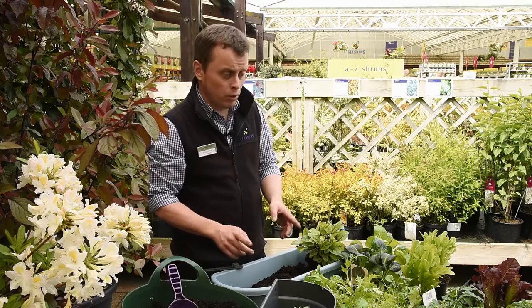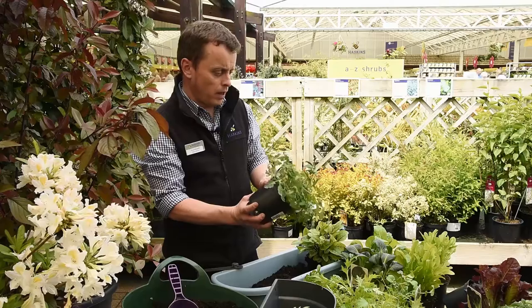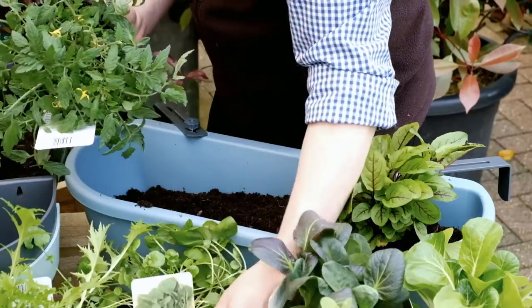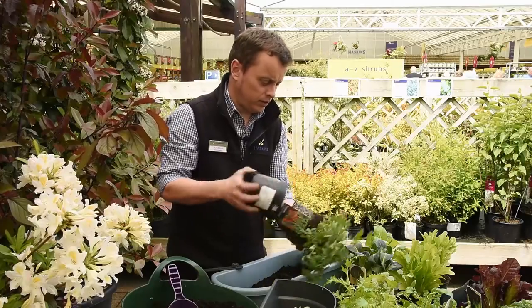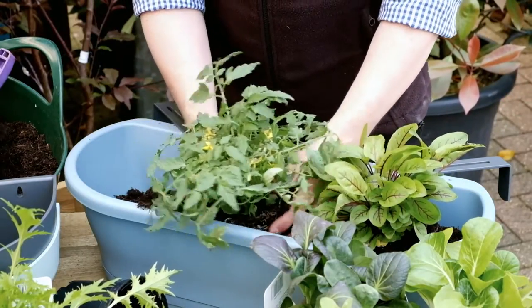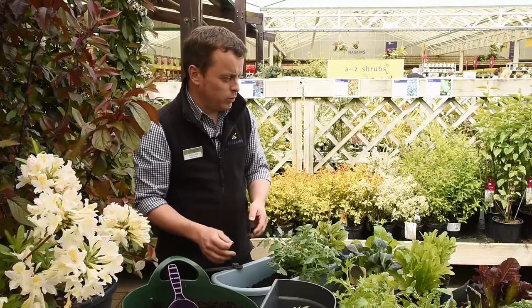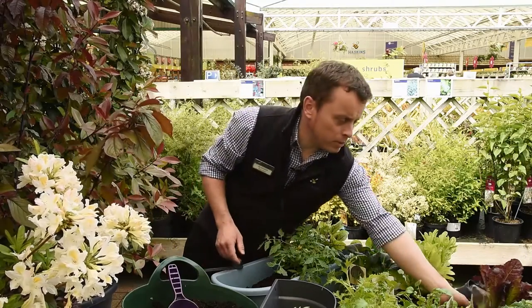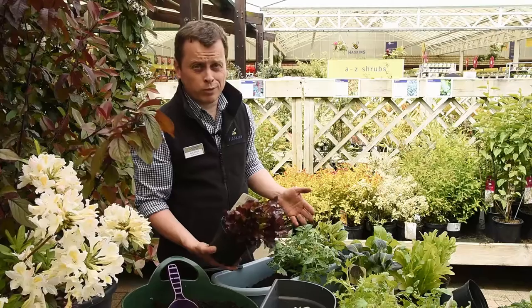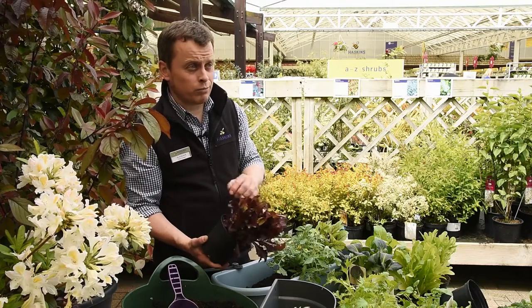We're also going to go for a tumbling tomato, because everyone loves a tumbling tomato. This is Tom Red, and this will basically go over the side and over the front of the pot and give you some tomato action. Then to complement that, I think we'll go with some of the red batavia — you'll have a bit of a red theme going on. So we can make this decorative as well as edible: the red in the red batavia will pick up the red in the red sorrel, and then obviously the red tomatoes as well.